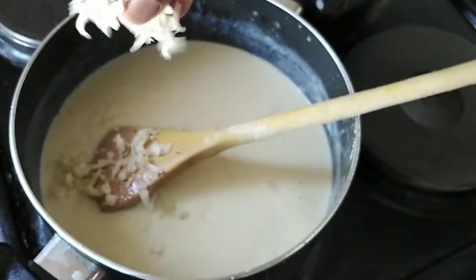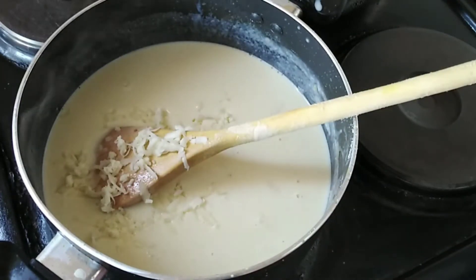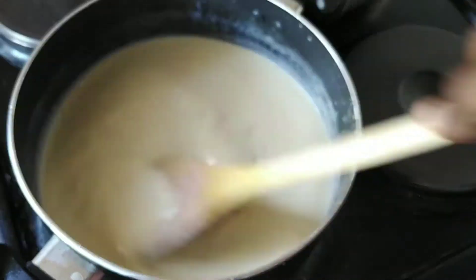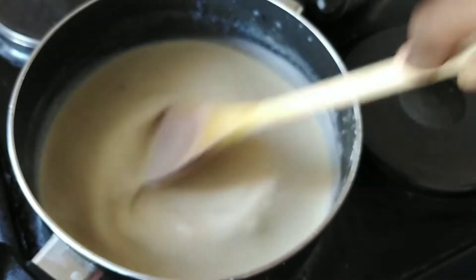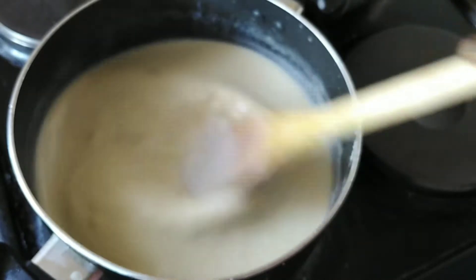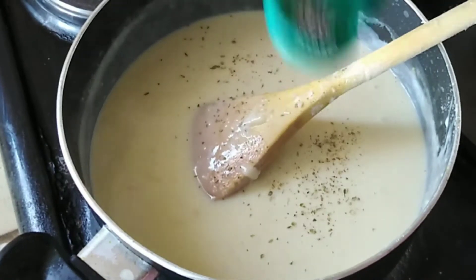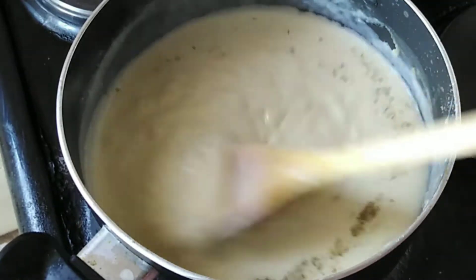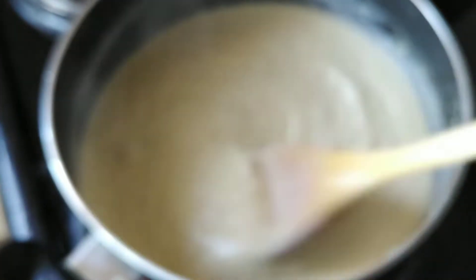I'm using a wooden spoon — it's perfect for that. I'm also adding my grated mozzarella to the sauce; it makes it even richer. Then a bit of oregano. You don't have to add any salt to it — it's fine as it is.